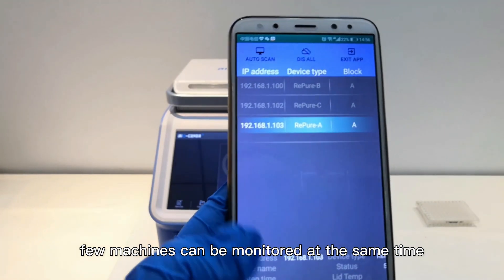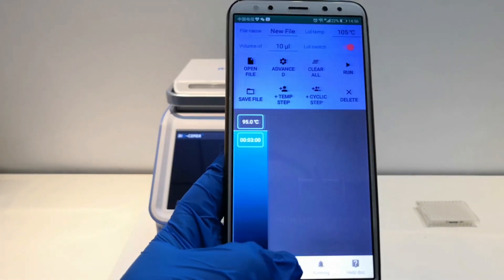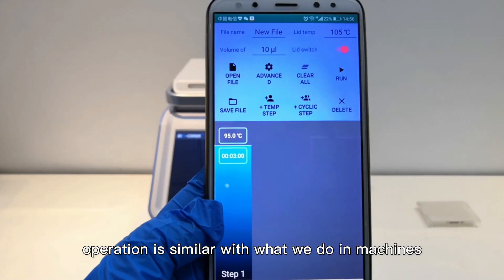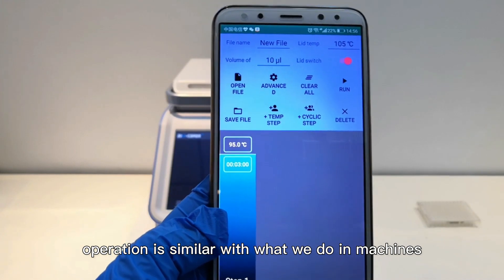Choose Repeal A. Operation is similar to what we do on the machines directly.